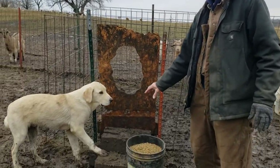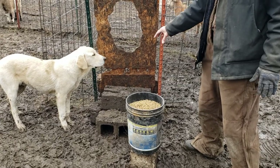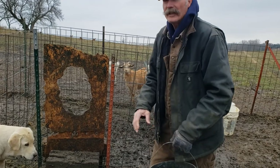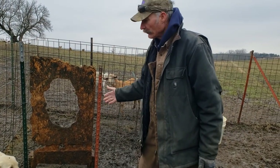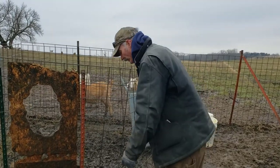We put blocks up here to help them out on the inside and the outside. The trick is just to get them in there to start with, and they can usually find their way out. Then they'll soon come in and out. They've eaten out of a feeder like this before, so they know there's feed in there.